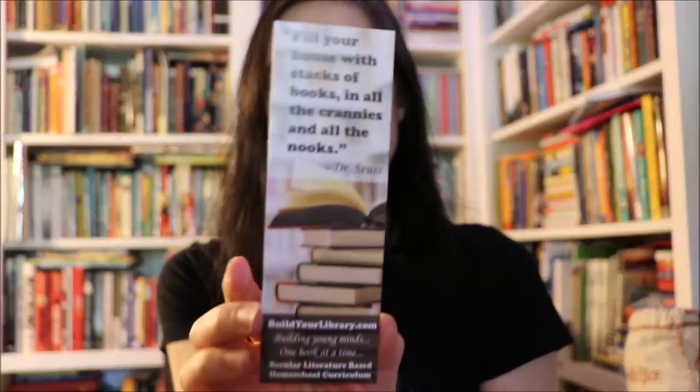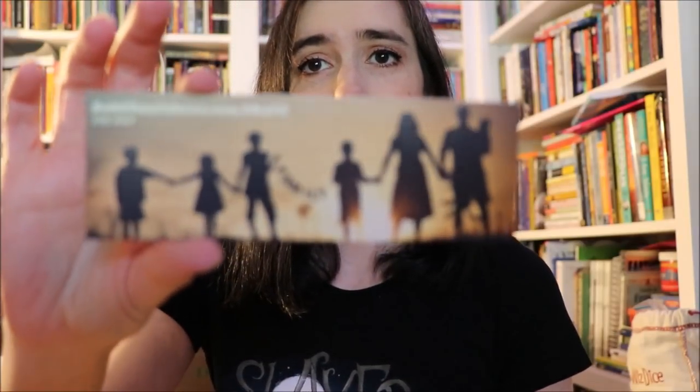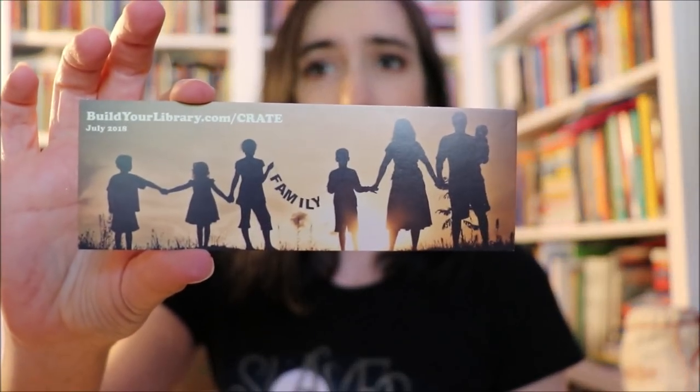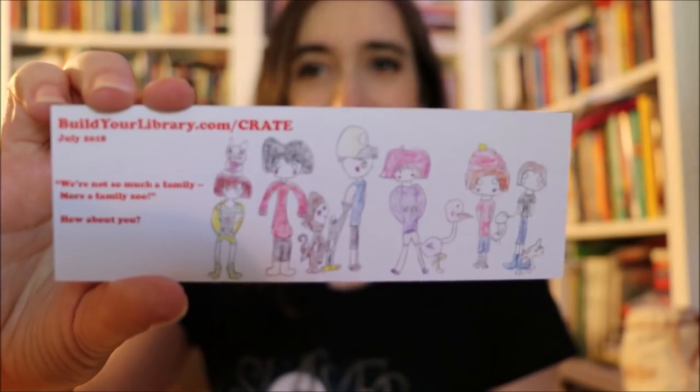One is our Build Your Library exclusive with one of my favorite quotes, and the other one is double-sided. On one side it's a picture of a family in the sunset, it's just really pretty. On the other side, my youngest is nine and she likes to draw — if you've ever been to a conference where we've been, you'll have seen she's done a bookmark for us before. She designed one about pigs in literature, her favorite fictional pigs. So she wanted to do the bookmark for this month and I said of course. Here is her bookmark design — isn't that cute?